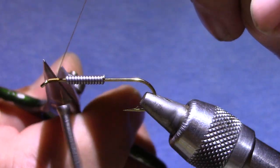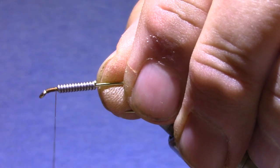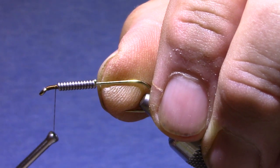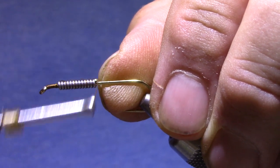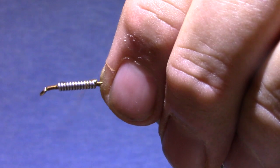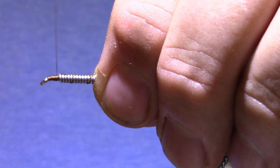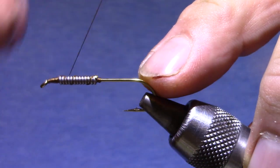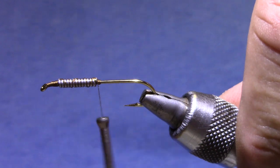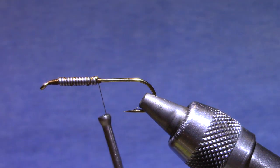I'm starting my thread behind the eye and I want to bring it back at least an eye length behind. Now if I build up a dam here it's going to push this lead towards the back, so instead I'm going to hold it in place with my thumbnail. Just bring my thread to the back and build a tiny little dam back there, then come forward and build just a bit of a ramp. This is another reason you want to use 140 denier thread — you'd be making a ton of wraps if you use 8-aught or 70 denier. That ramp at the front is going to help when we wrap our chenille so that it won't be dropping off that coil of lead.